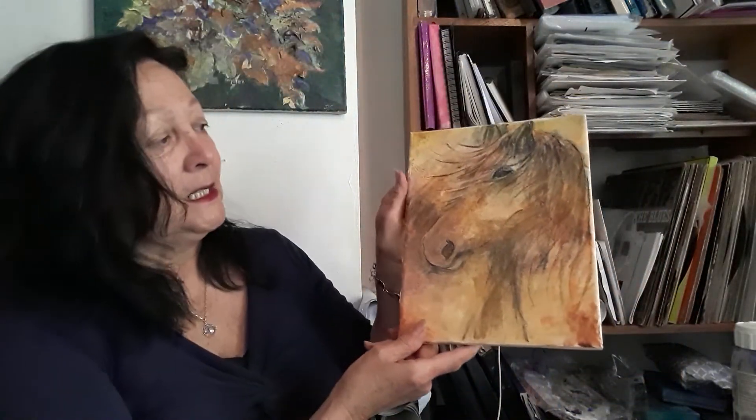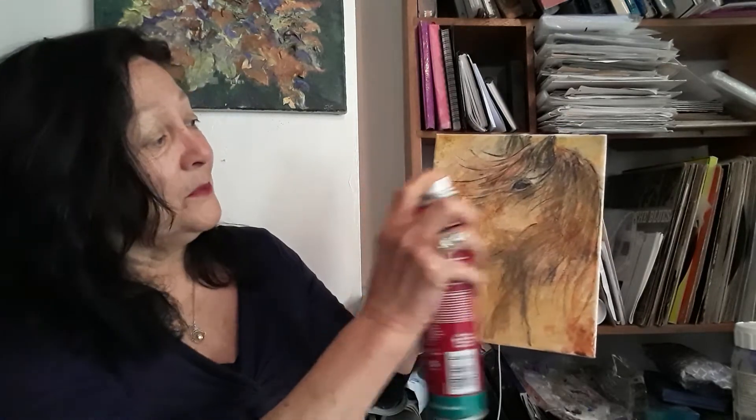What I need to do now is fix it, because pastels and charcoal as you know would smudge. I fix it by using hairspray, actually, because it's cheaper than the fixative you buy, which is about £10 a tin — this is only a pound. It does the same job, it's exactly the same thing.